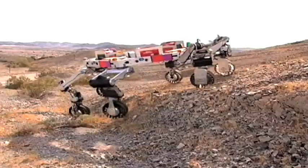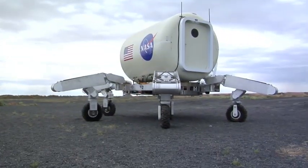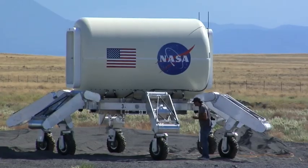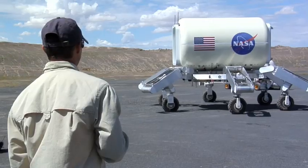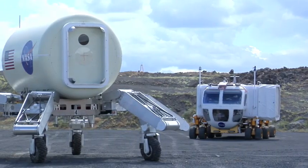You can see the progression from the first ATHLETE, built in 2005, to this new triathlete, which is larger and can split into separate robots. Other additions to this latest version include stronger joints and a new power system.